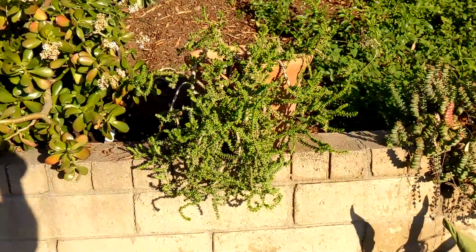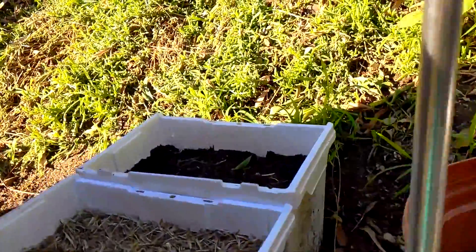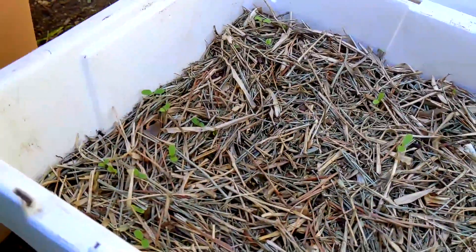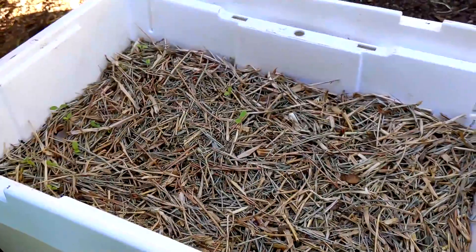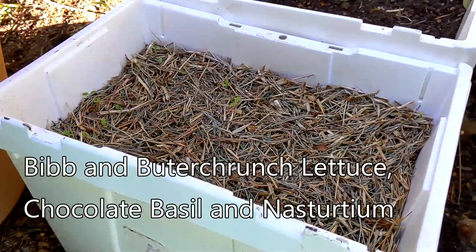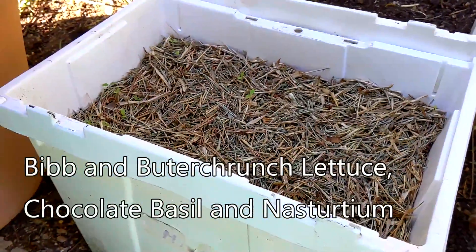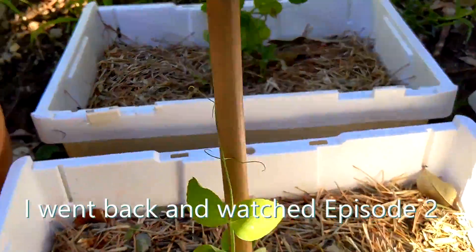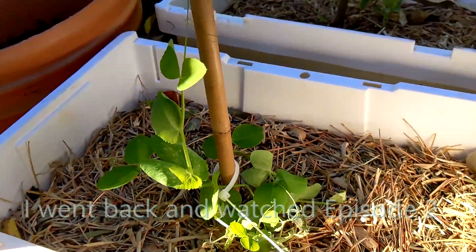I tried trimming this one succulent but I'll come back to that later. That's it for this corner. Over here we've got a bunch of tiny little sprouts and I'm not sure what to make of that. I believe this one was the combined lettuce and basil with some old seeds that I had, and it looks like they're germinating.